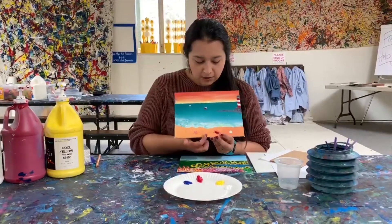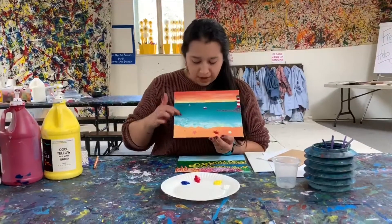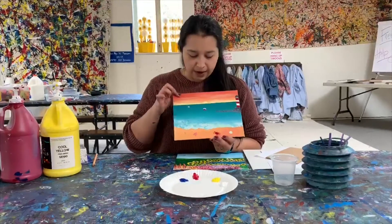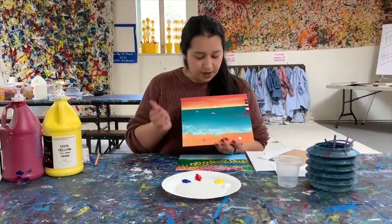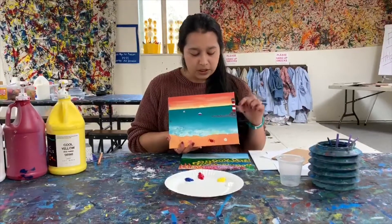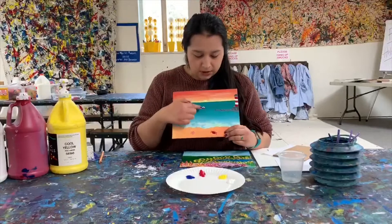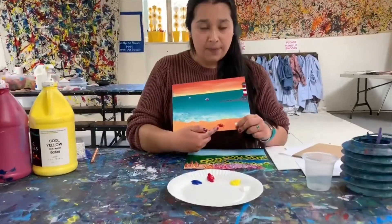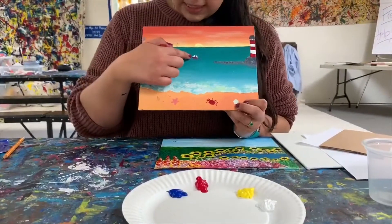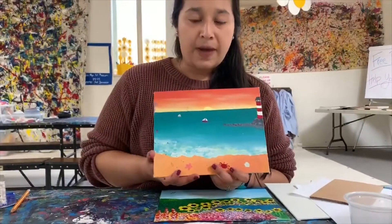So here, our foreground is these crabs and shells laying on the beach. The middle ground is the water, this boat, and this lighthouse. And the background is a wonderful sunset. Now when you're doing these, remember anything in the background will appear smaller than anything in the foreground. This boat looks like it's about the same size as this crab. However, in reality that's not true — we did this to show that it is farther away, so you can add some perspective to your piece.